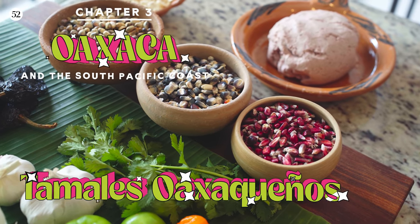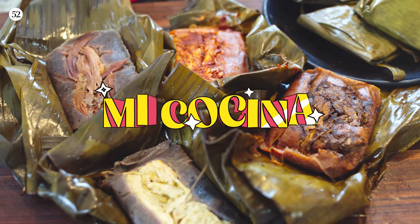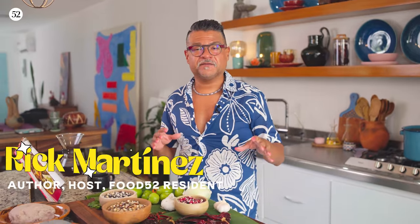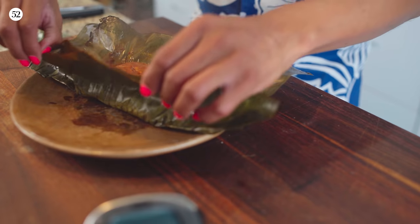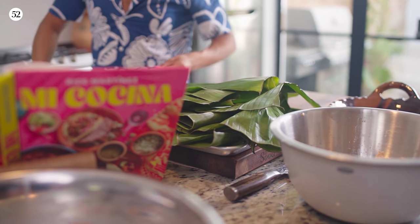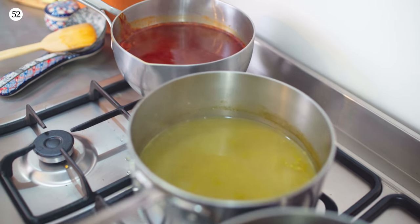We are going to Oaxaca today. I have eaten tamales all across this country, but I think tamales oaxaqueños are some of the absolute best. They're very different in style to a lot of the tamales you find in different regions, particularly the north and in Texas where I grew up. These tamales are incredibly flavorful and delicious, wrapped in banana leaves. I'm going to show you three different versions with three sauces. I've asked my friend Fabian Martinez, an amazing photographer, to join the crew and take pictures of these beautiful tamales.